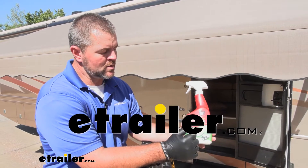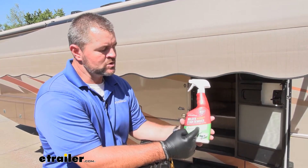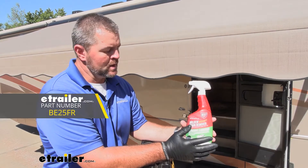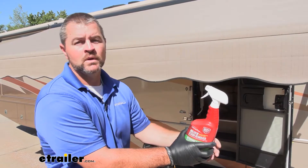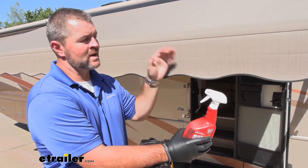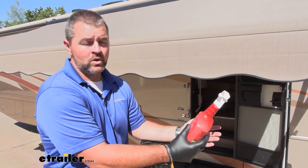Hey everyone, Shane here with eachother.com. Today we're going to be taking a look at the Mildew Stain Remover by Best. This is a cleaner for mildew spots that are just not coming off with just soap and water scrubbing.